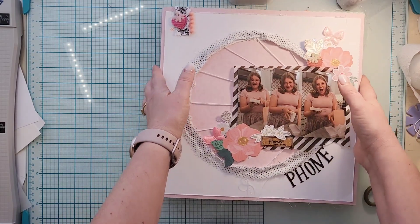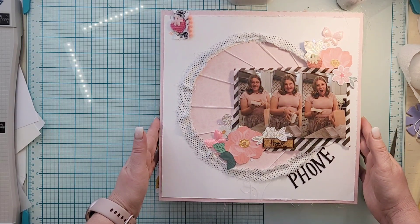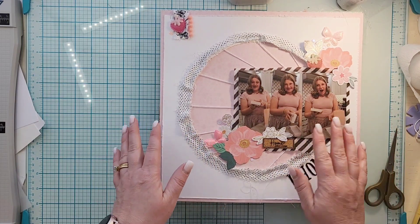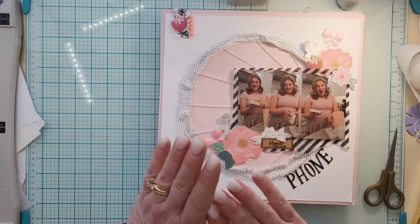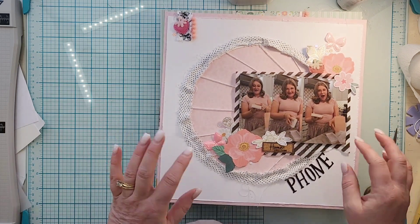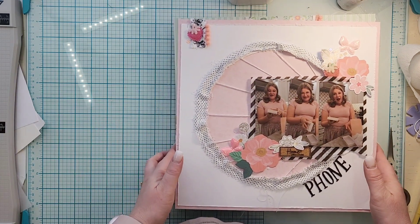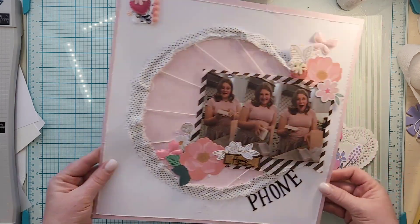I got nine layouts done. This is my first one using the sketch this month in the Facebook group, and I have to admit it is probably one of my all-time favorite layouts. There are process videos for everything so I won't spend too much time on each one.